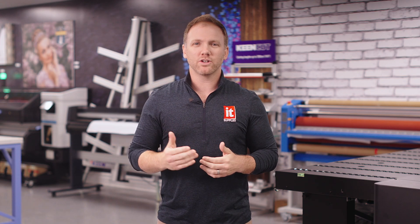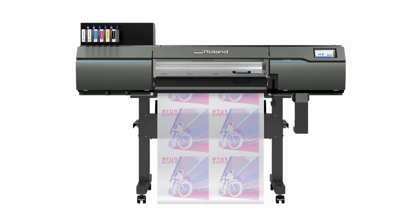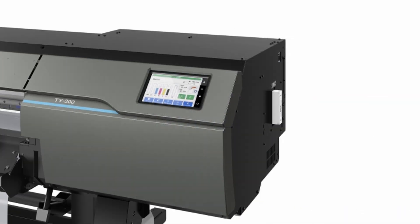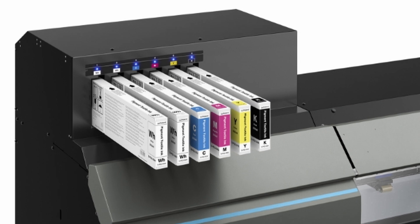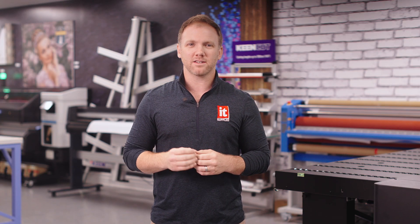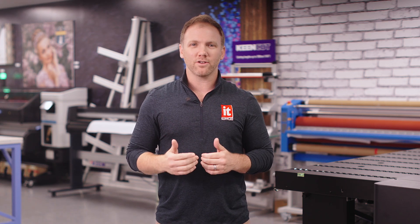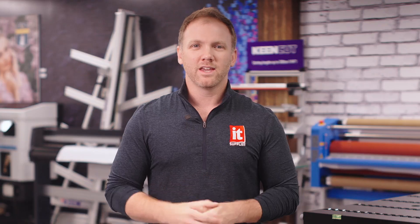The TY300 is Roland's 30-inch, high-performance DTF printing powerhouse. DTF is a lot like dye sublimation, where it is a science that is specific to creating the perfect print. Roland has covered their bases on all aspects of this process. Everything needs to work together, and if they don't, then you are not going to get a great print. Here's a breakdown of the DTF components.